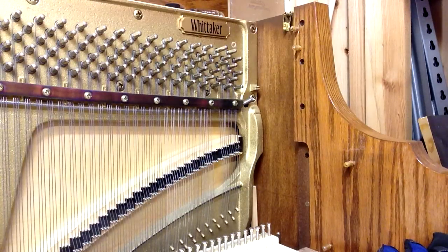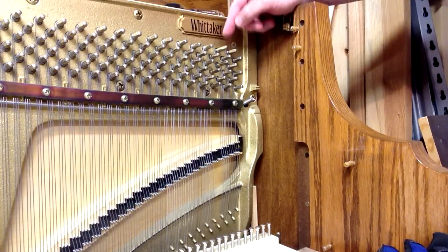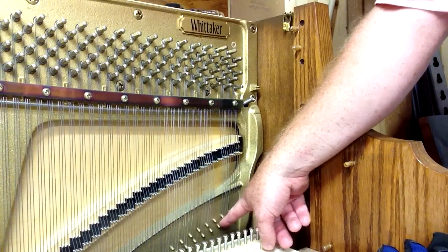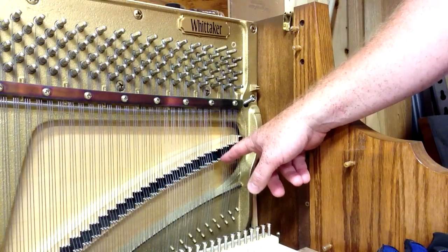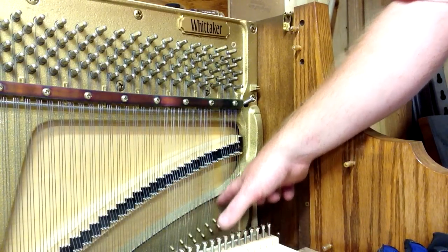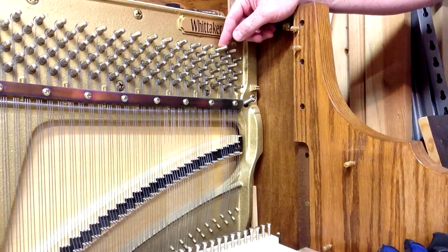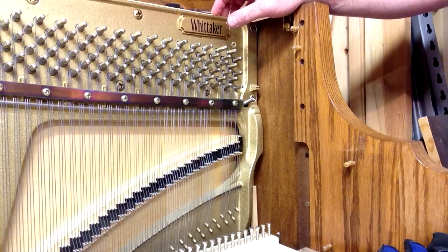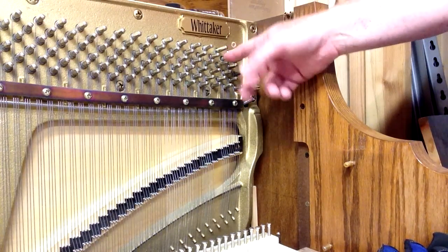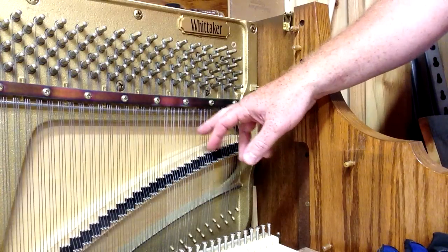You might be wondering why we do two pins. The reason is because for almost all the strings, one piece of wire — one string — is actually going to go down, wind around a hitch pin. These pins down here are called hitch pins. The wire is going to come down, wrap around the bridge pins, hook around the hitch pin, and then come back up and attach to the other tuning pin. For the great majority of the plain wire strings — this doesn't apply to the bass strings which have copper windings — one piece of wire will do two tuning pins, or two strings.